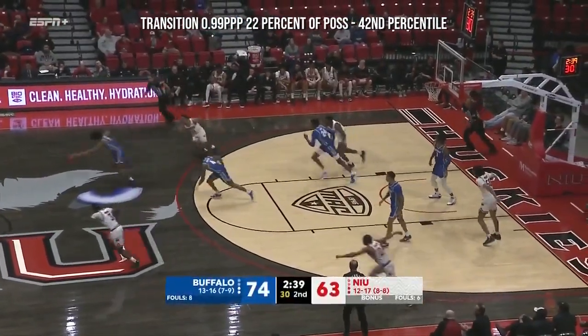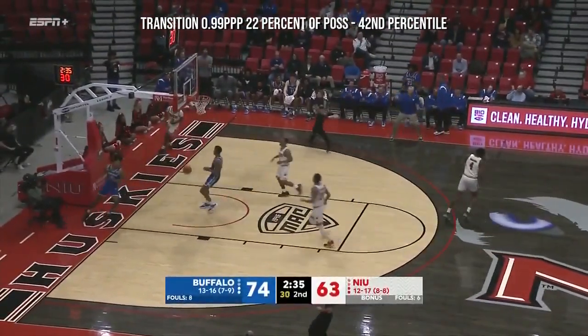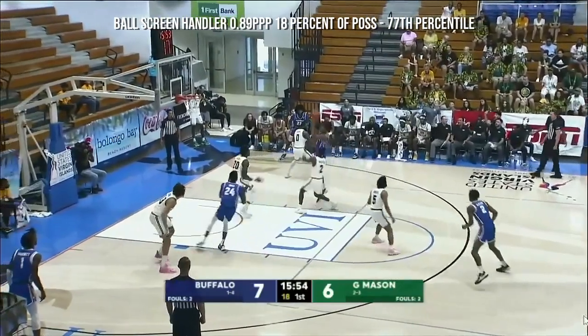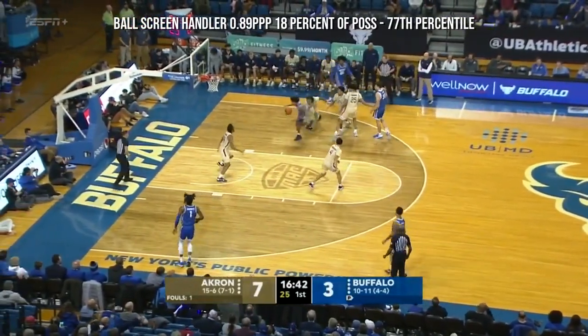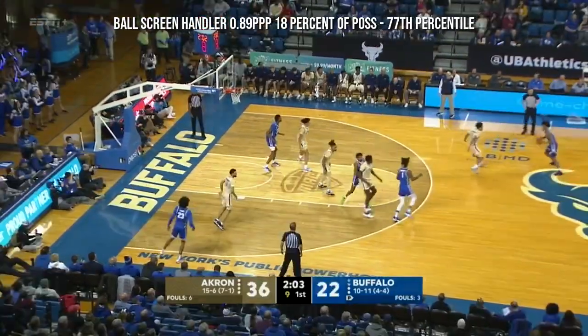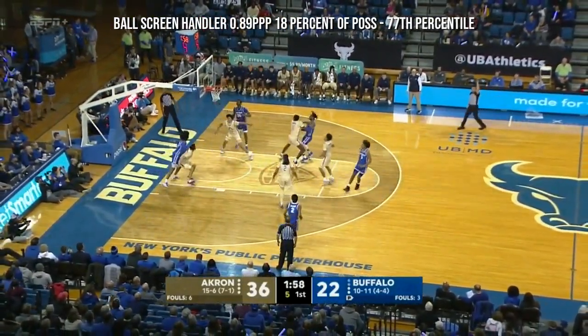Curtis Jones — bullseye! Buffalo going the other way, trying to add to the 16-point lead. Jones with the left hand lays it in. Much needed here, but you get the turnover and it's Jones the other way — Jones lays it in. The guy just needs a lot of playing time. Castaneda: nearly 40 percent from three, 20.3 points a game. There's Curtis.